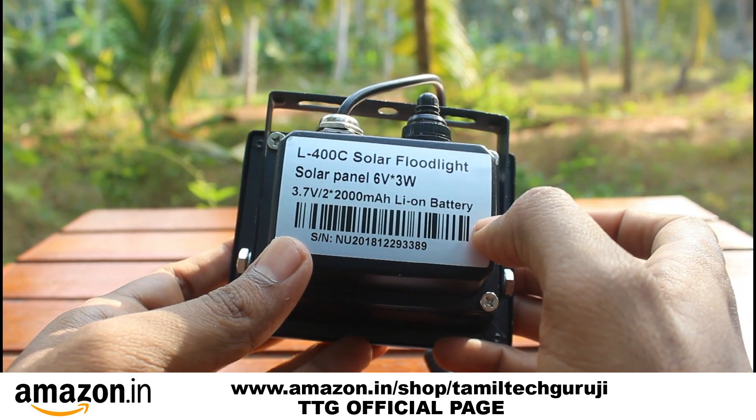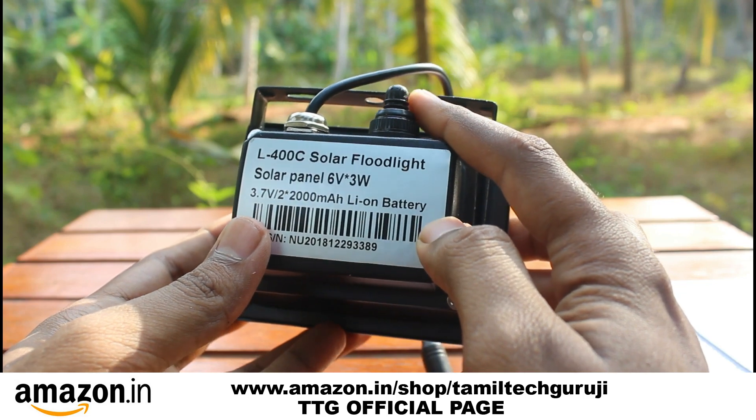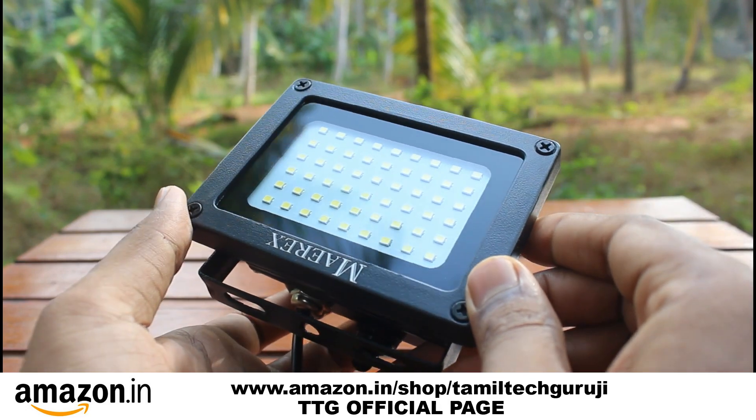You can check it and charge it. It's a waterproof LED lamp. It has an IP rating — specifically an IP-65 rating.